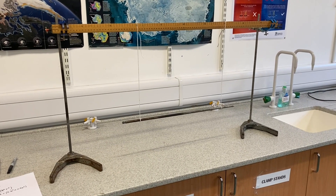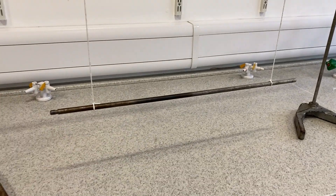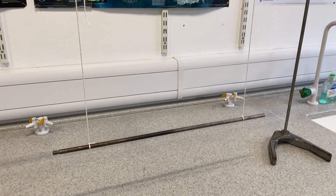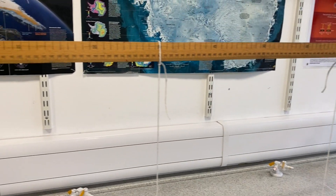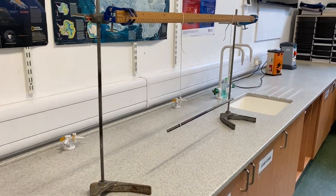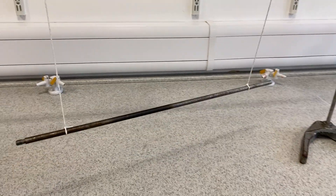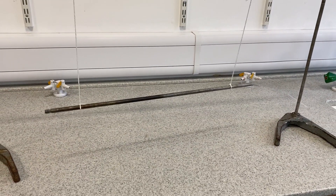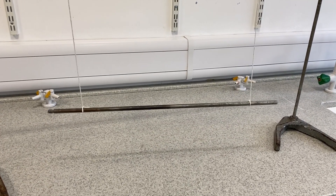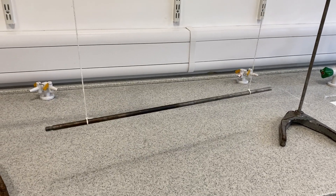This is the bi-filler suspension experiment to measure the moment of inertia of a rod about its centre. I've got a clamp stand rod here that's hanging by two strings on a metre stick that's clamped between two other clamp stands. We're going to twist it and let it go, and it vibrates back and forward — it's a kind of complex harmonic motion, but we can use the period of its oscillation to work out the moment of inertia of the rod.